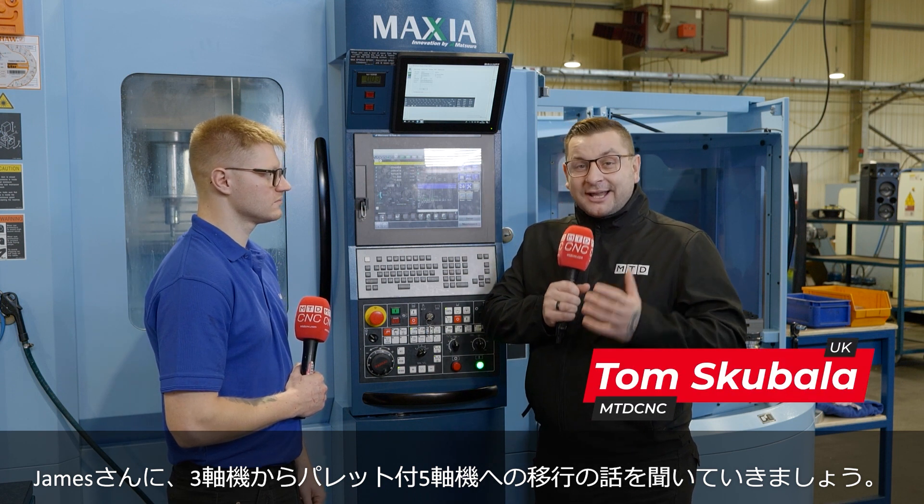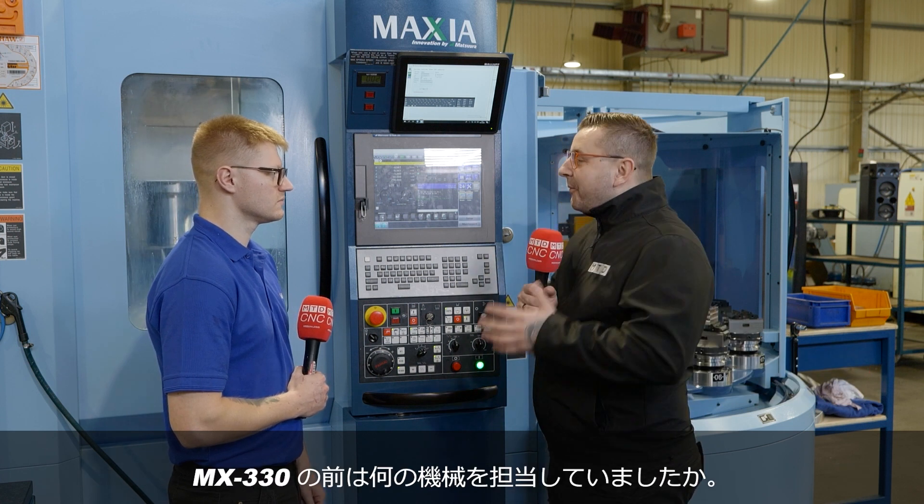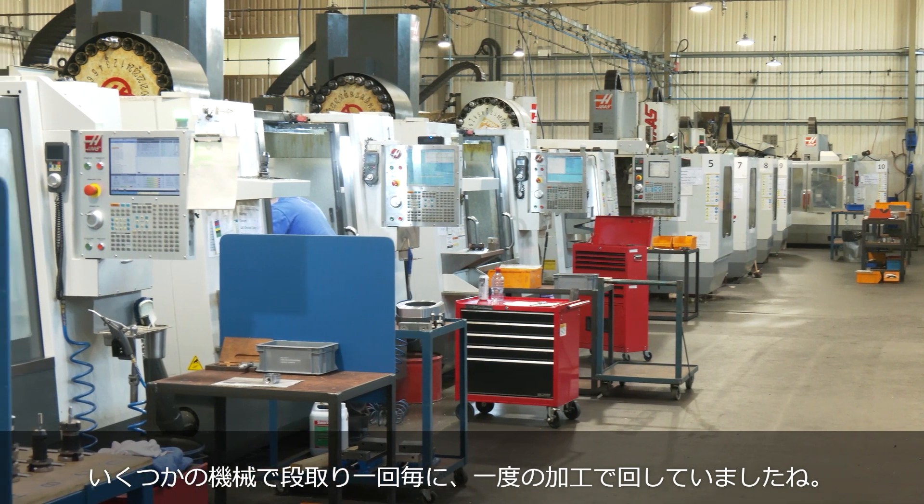I'm here with James to talk about his journey from a standard three axis milling machine to this five axis pallet changer. So what were you running before this? Before this machine I was just running Haas three axis machines and four axis machines — they were VF2s and VF4s — just doing one operation at a time.